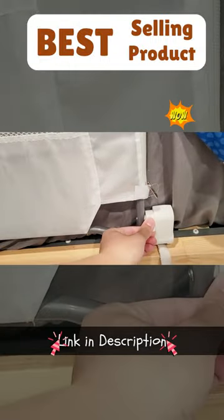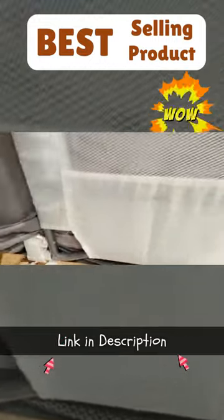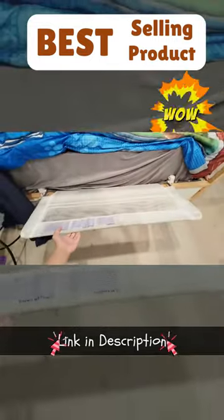It has these handles on the side which allow the bed rail to fold completely down. This makes it so convenient because sometimes you just need easy access to the bed.